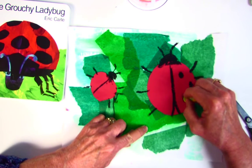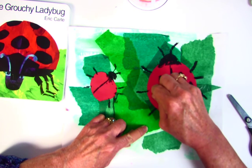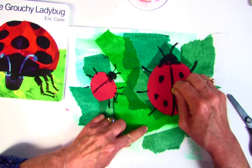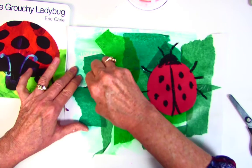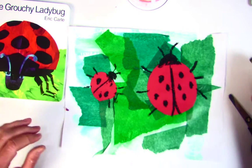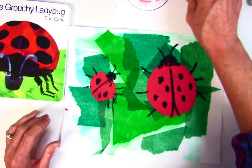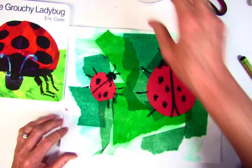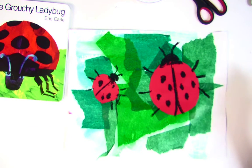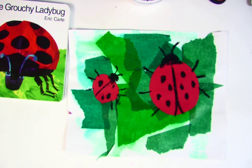The very last thing we're going to do is put our name on it, and we're going to use a small sharpie to do that. You can kind of clean up as you go — put your scissors, glue stick, cup, and trash away, and your oil pastel away, so that all of your things are put back where they need to be.